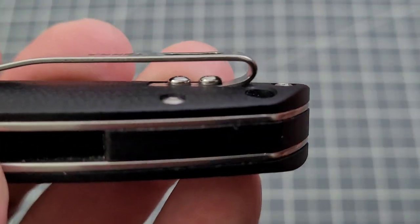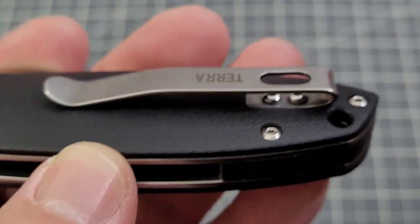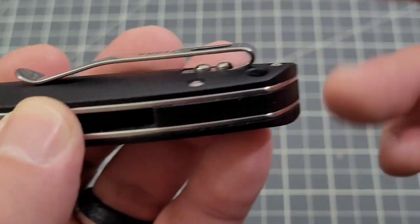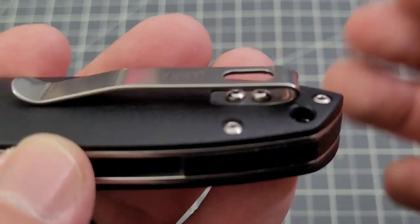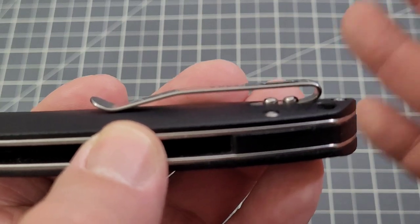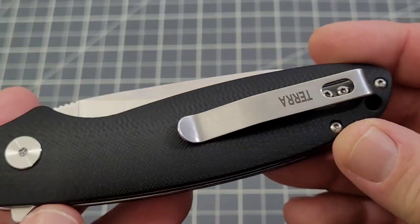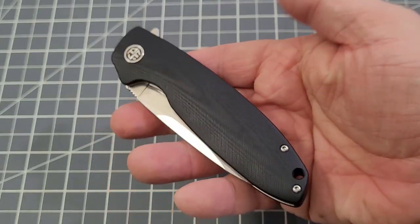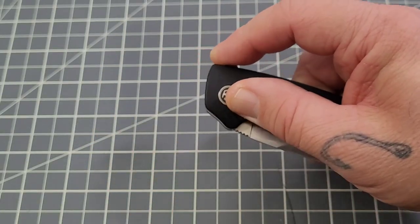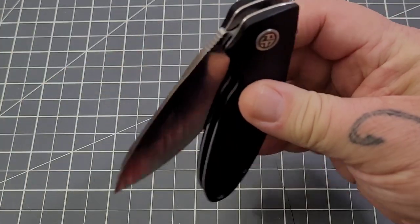The screws are pretty well countersunk. As we saw in the pocket clip, the screws aren't recessed — I would say that's one more step where they could up their game a little bit. Is it that bad? No, you have plenty of room and it's not an issue, but I just think recessed screws look a little better. Overall though — flipper and D10 action is on point in my opinion.